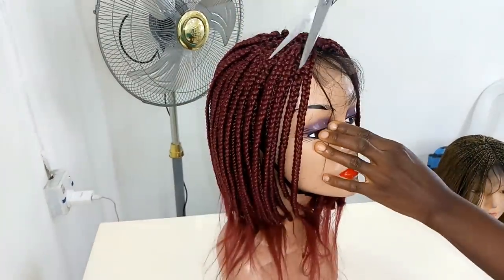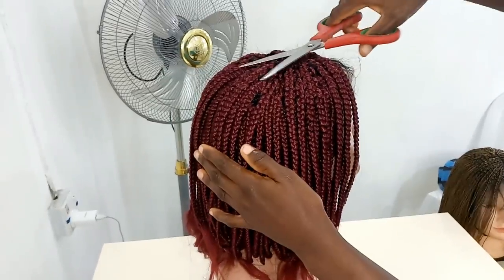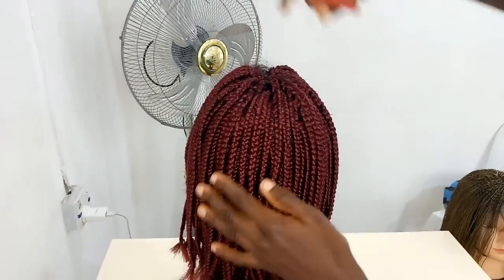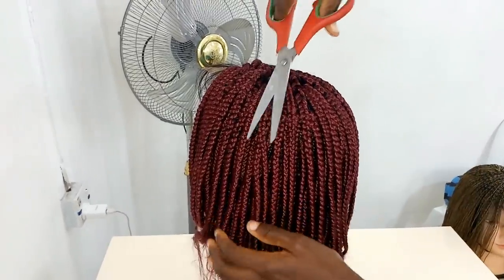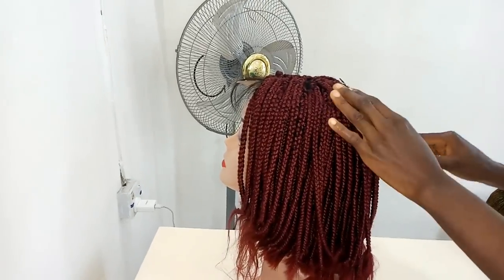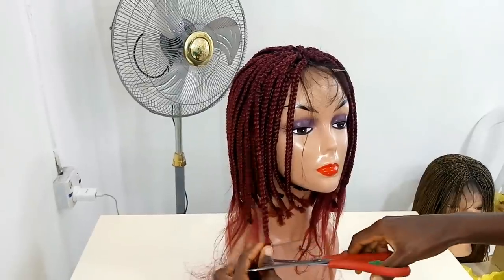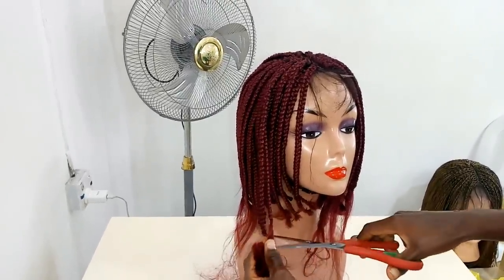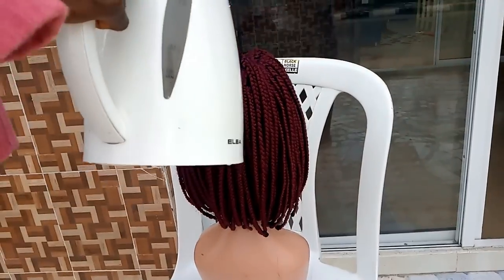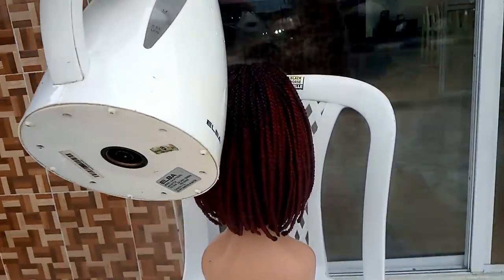Now that I'm done braiding everything — the closure and everything — I'm just trimming the hairs coming out from the closure, making sure everything is neat. I also trimmed the ones inside but I didn't capture that. I didn't trim them one by one because the braids were kind of full, but I did trim everything. Then I used my lighter to burn the tips of the hairs.